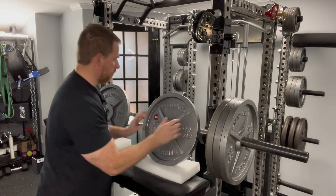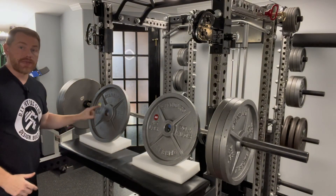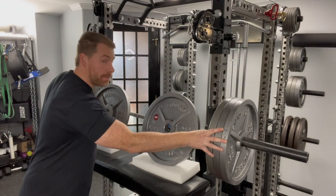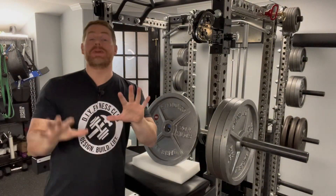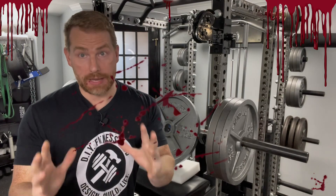The worst case scenario would be one side loaded with all the heavy plates and the other side with all the light plates. There would be an 18.3 pound discrepancy between the two sides, which could definitely prevent a successful lift and cause a potential safety issue. This is why we should weigh and label our plates.